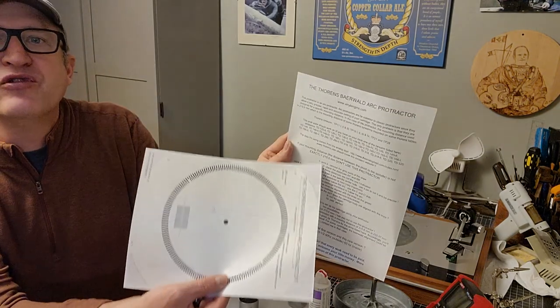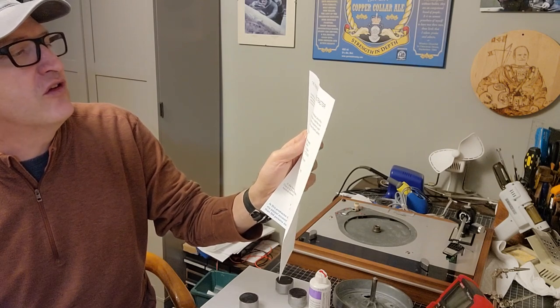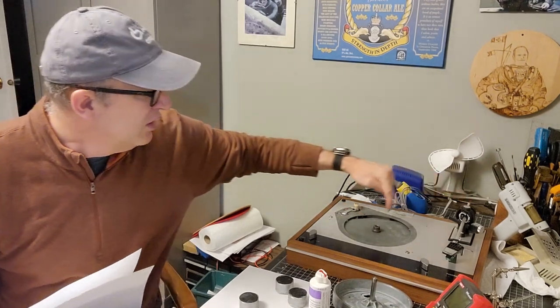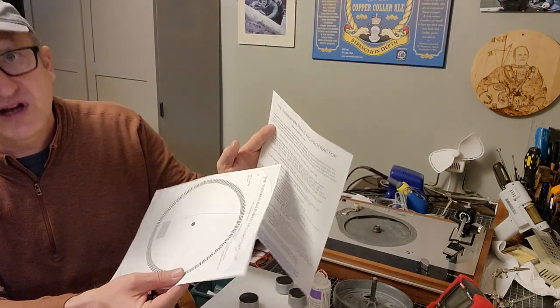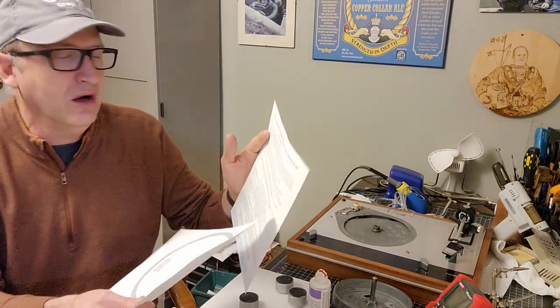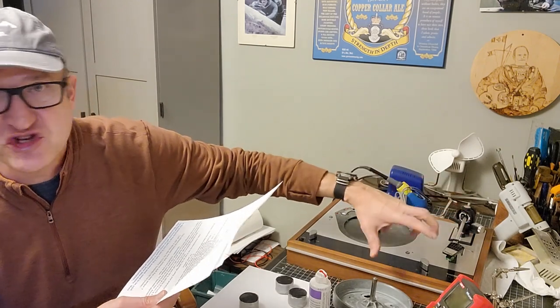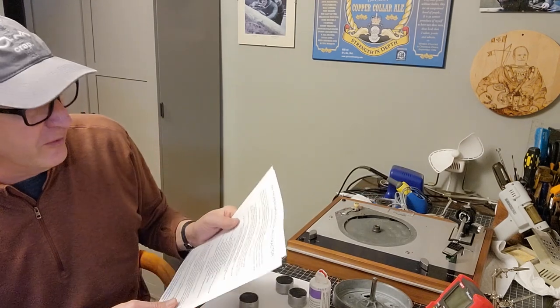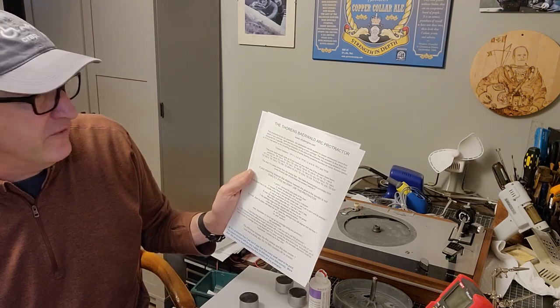The beauty of this protractor is there's a second page that tells you what arms and turntables it's actually designed for. It also tells you the mounting distance — your distance between the pivot point to the center of your spindle — which is supposed to be 215.6 millimeters, which is what the TD-160 series turntables are, unless you've got an odd tonearm where you've changed things up so the mounting distance is different. Then it's got an instruction set and you basically follow that — it's kind of an idiot's guide.